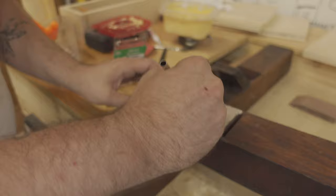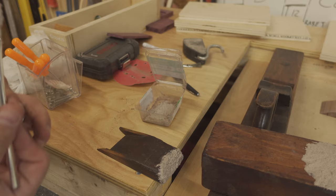I also applied some of the putty to the end of the wedge, figuring it would offer some protection when setting the blade with a mallet.